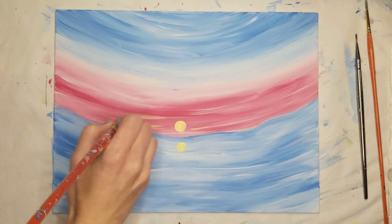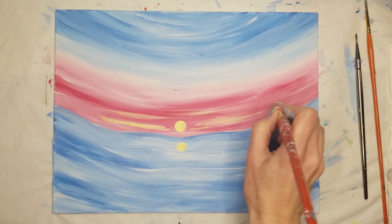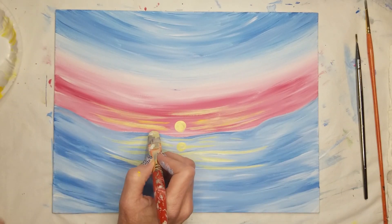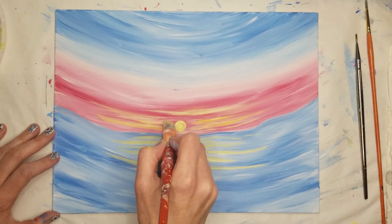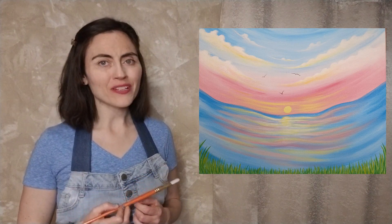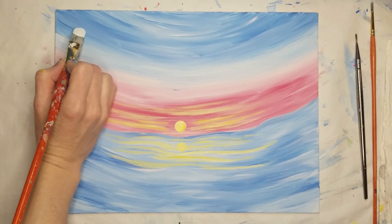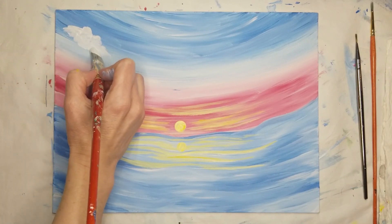Be sure to follow the curve of the sky and the waves in the water, and use the white paint to add as many clouds as you like to the sky. Gently tap your brush on the canvas and move it in small circles and squiggly lines as you create your clouds. Follow the curve of the sky as you fill them in and make them larger towards the edges of the canvas and smaller towards the center.